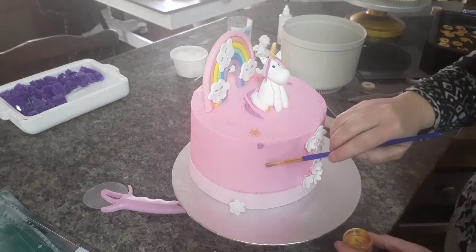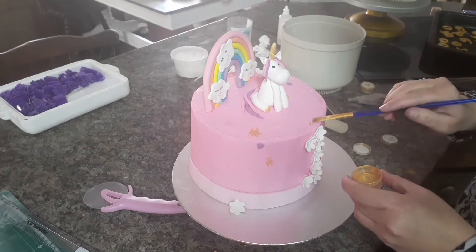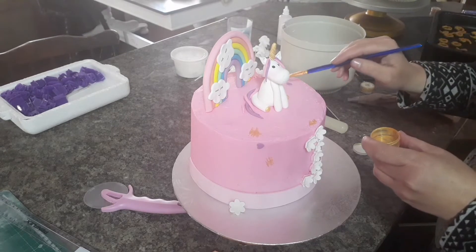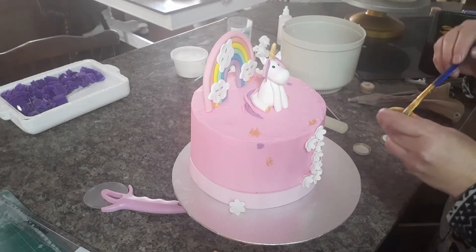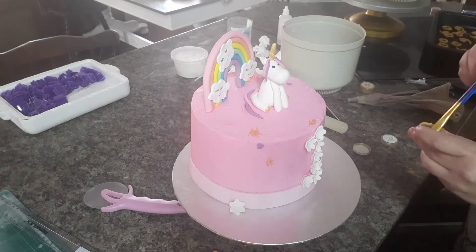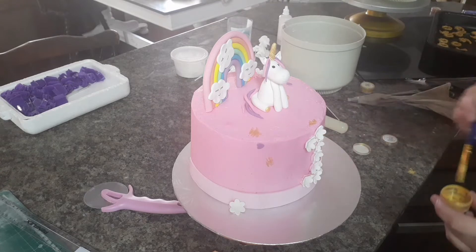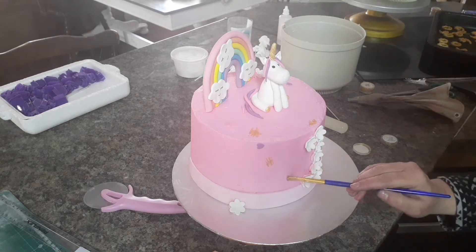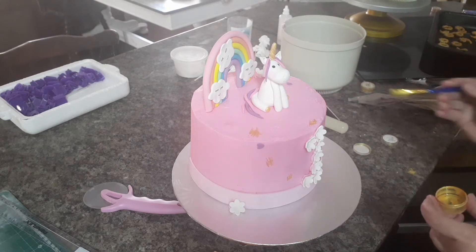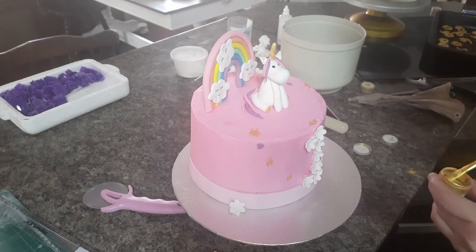I've lost all my footage of how I put on all the toppers — I don't know where that went, everything was black. So this is how it is. Now I'm just putting on some gold paint here and there just to finish it off, and I think it looks so cute.